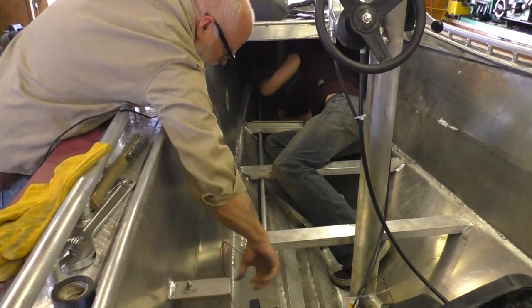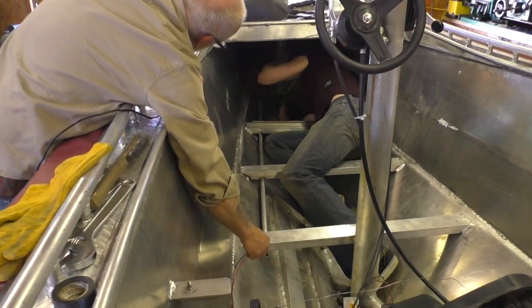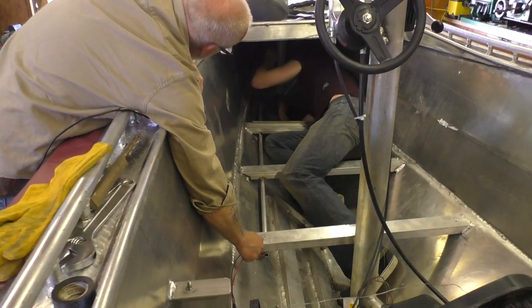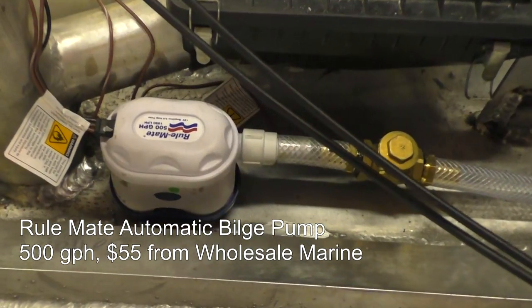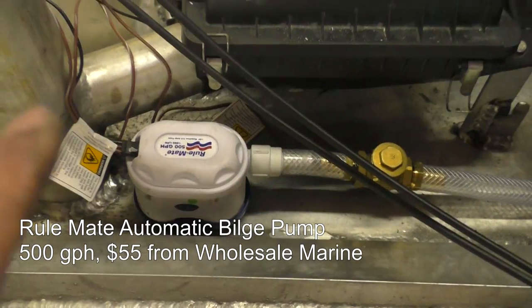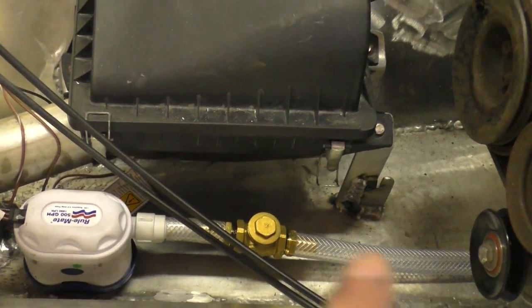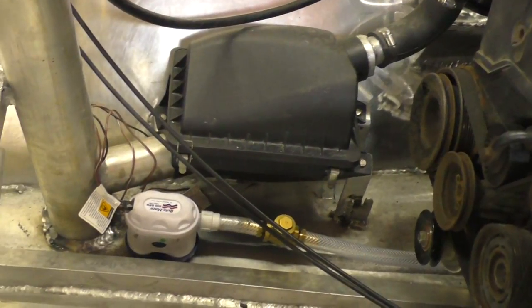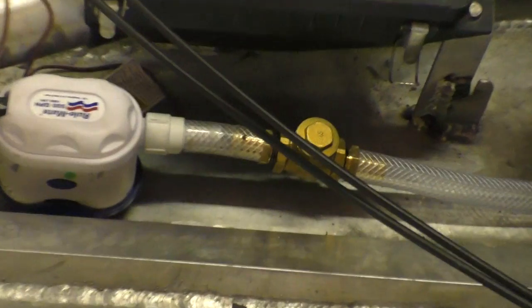We're going to use the area underneath the deck for cargo and such, so we put a conduit in down here to get the electrical wires up front. She's a bilge pump — came from wholesale marine. I put a check valve in it, that's a one-way valve so the water can pass through but can't pass back, because I don't want all the water in that line coming back down and making the automatic switch turn the pump back on. That cycling is bad for them. So I'm putting that check valve in.